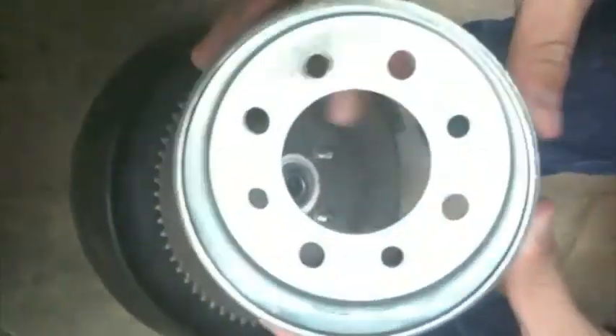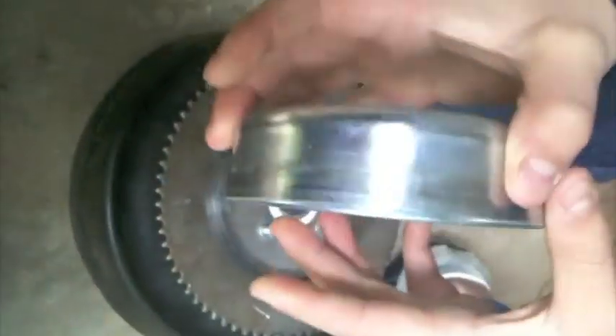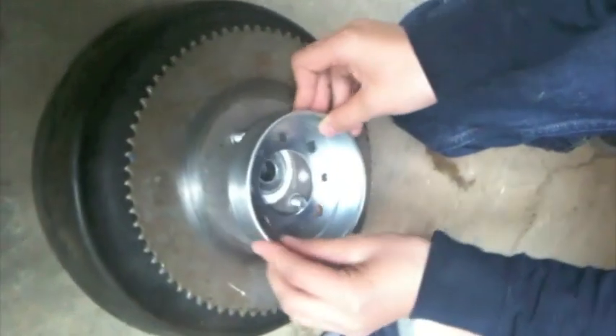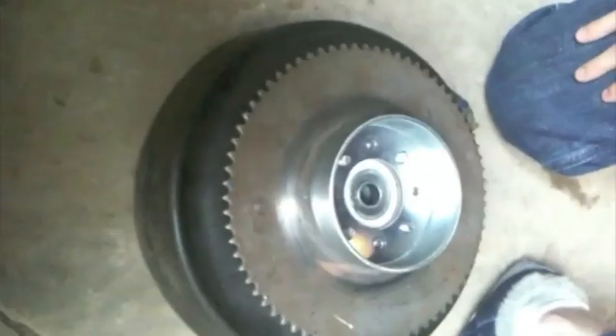Then you're going to take your band brake — your drum — and you're going to put it on facing up like this. Line that up, so now it is lined up.